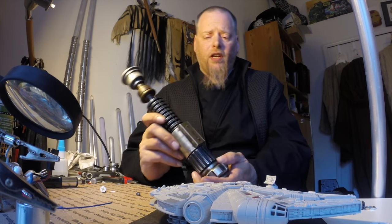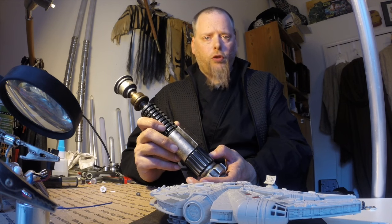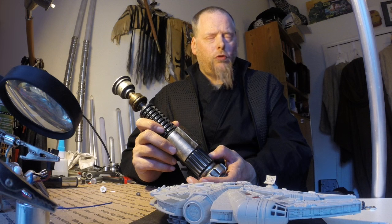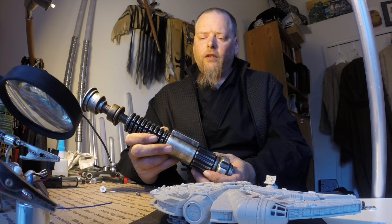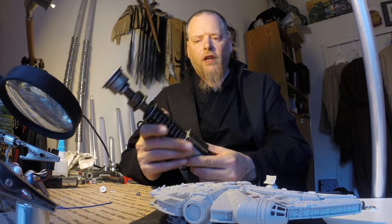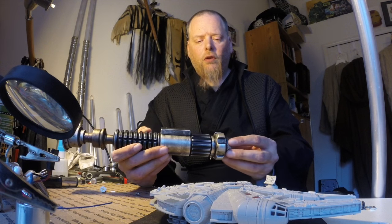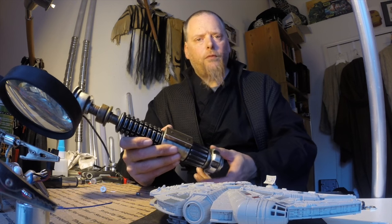I bought this SaberForge Redeemer two, maybe two and a half years ago. It had fallen apart on me in various ways, so I gave it over to Darth Alice to kind of fix it up.